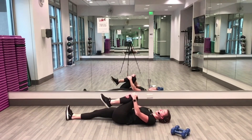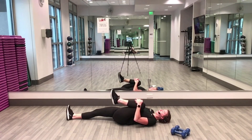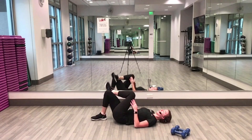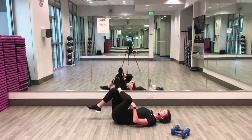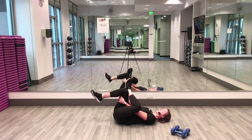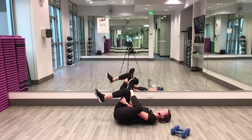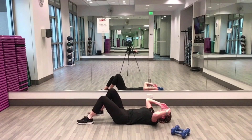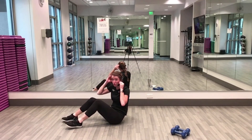Extend your right leg — left knee comes in towards the chest, hug it and hold. Now take that right leg in, bend your knee, foot to the floor, left ankle to right knee, and reach through the little gap you made with your left leg, hug your right leg in — left glute stretch. Release — right leg to the floor, left leg. Let's go ahead and sit up, we're going to stand up, two more stretches and then we're done.